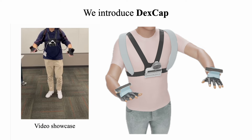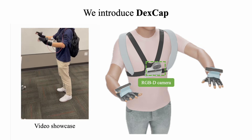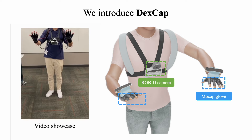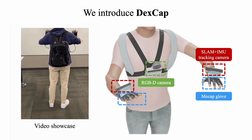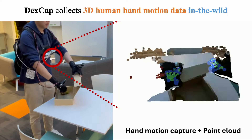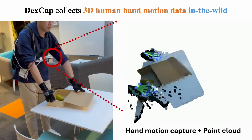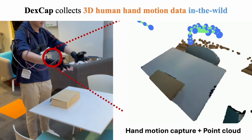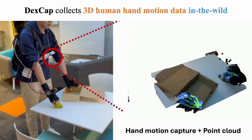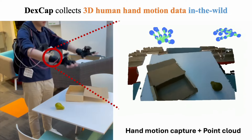We introduced DexCap, a portable mocap system with an RGB camera on the chest, a pair of motion capture gloves, and a SLAM IMU-based tracker to localize the wrist pose. Here is the visualization of the collected data. DexCap captures 3D human hand motion and the RGBD point cloud of the environment, making it portable and capable of collecting data in the wild without robot systems.